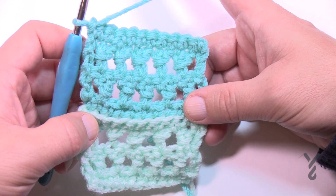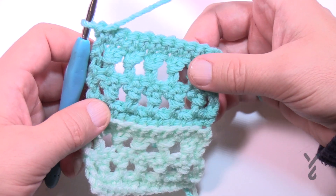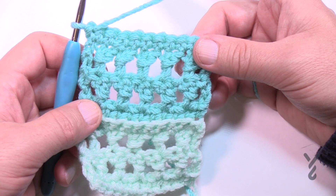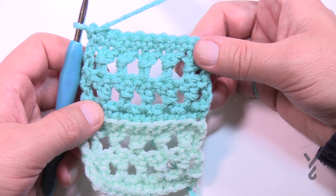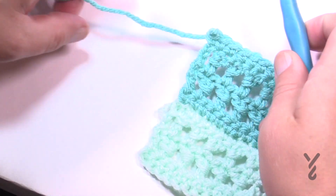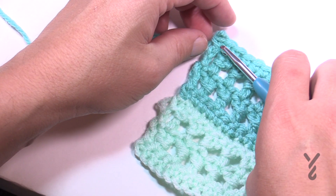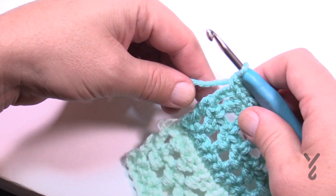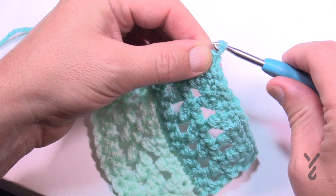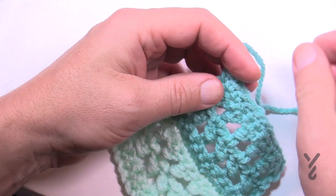Keep doing that until you get to the length you'd like for the project, and then we want to do a border. The border is going to exist on the sides — not the top or bottom — and it looks like a mile-a-minute concept because it looks like strips added to each other, but it's the way you do the border that makes it look finished.